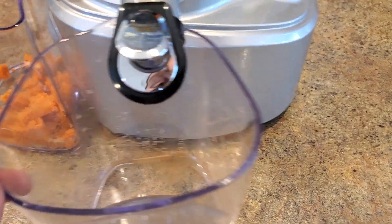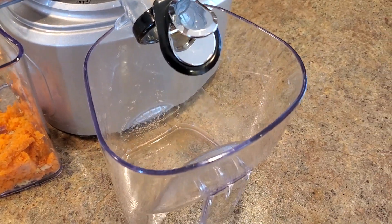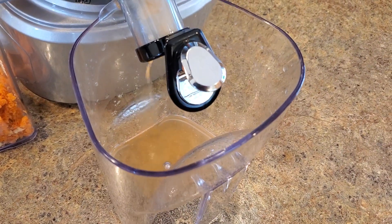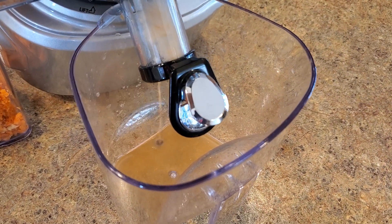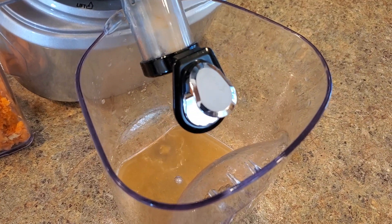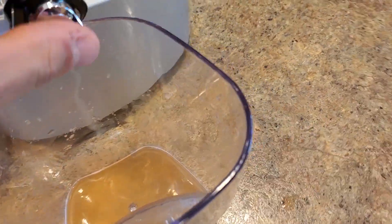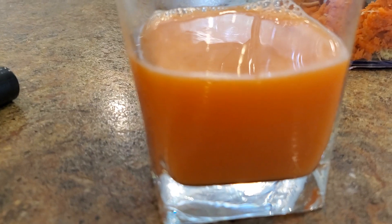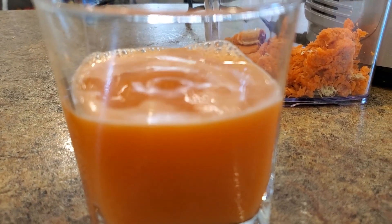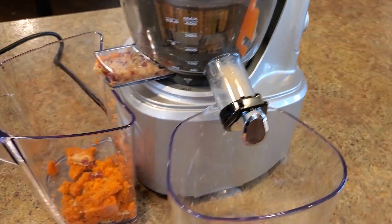Let's see what else we could get out of here. I'm going to tip it over and see how much it adds into the cup. Not too much, but there was a little bit in there.